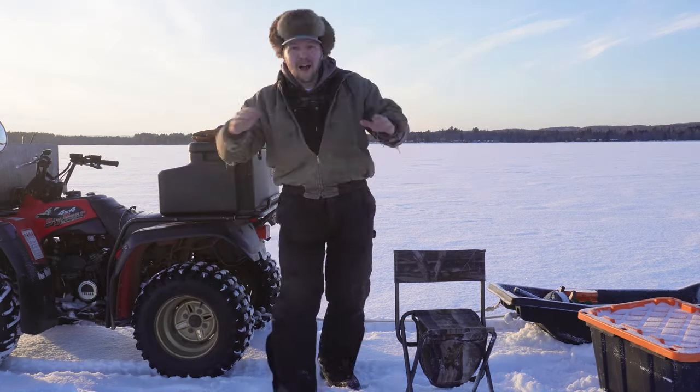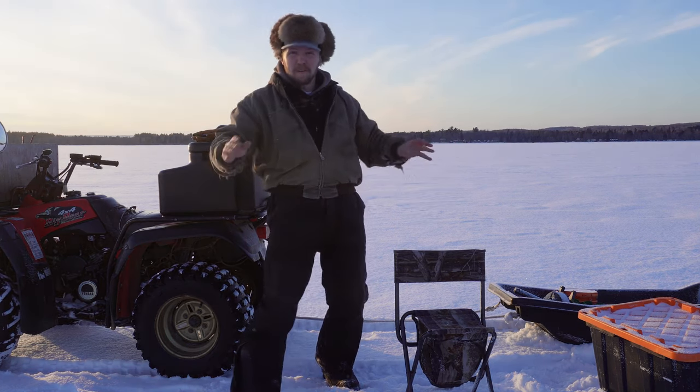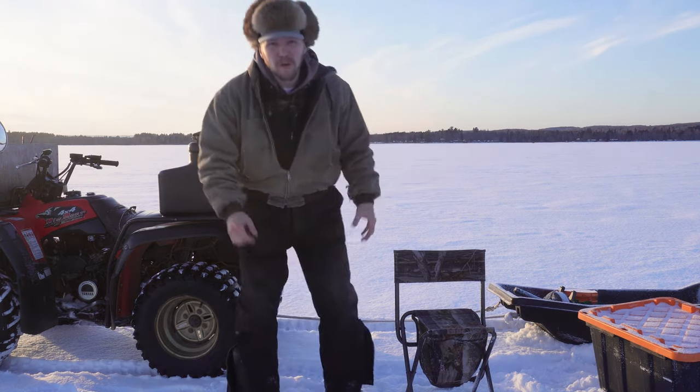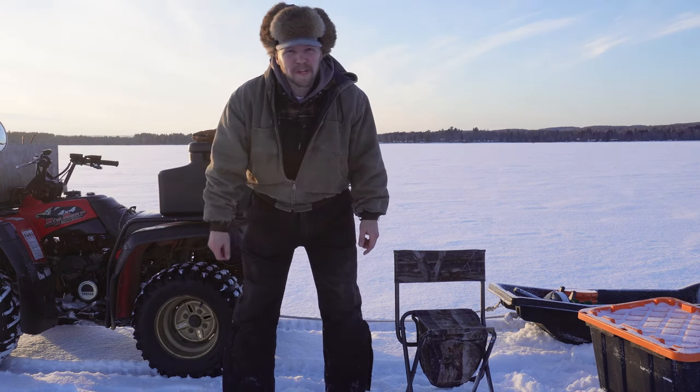All right everybody, I'm out on the lake, I'm out on the spot. Just ripped the bike out. I know where the fish are gonna be from past years — I have a waypoint on my phone. So I'm gonna start drilling a couple holes and get fishing. I'm hoping to get some burbot tonight.